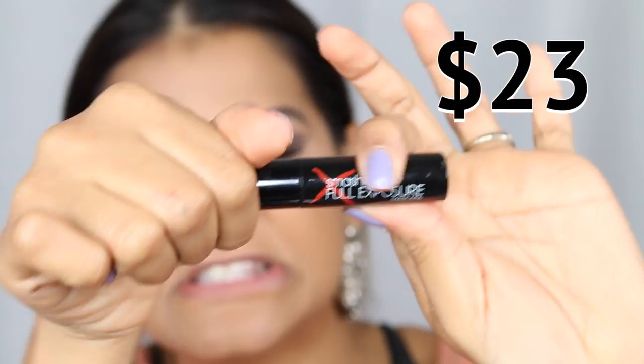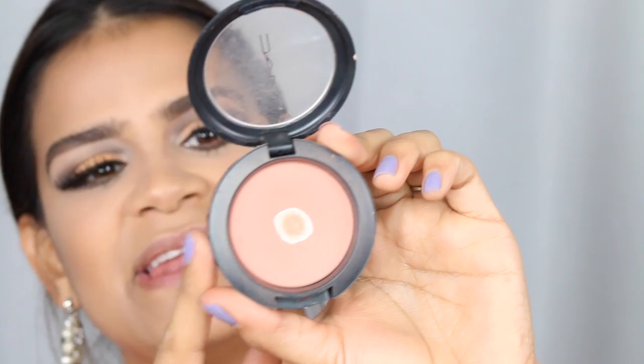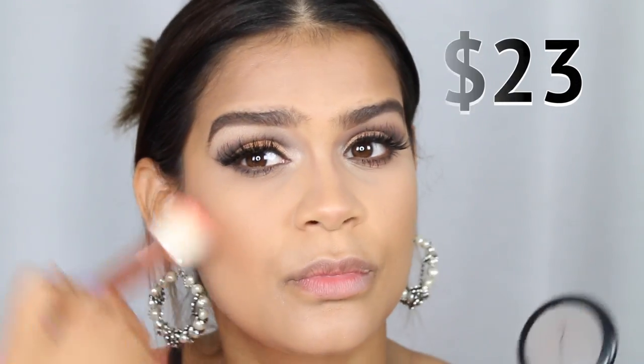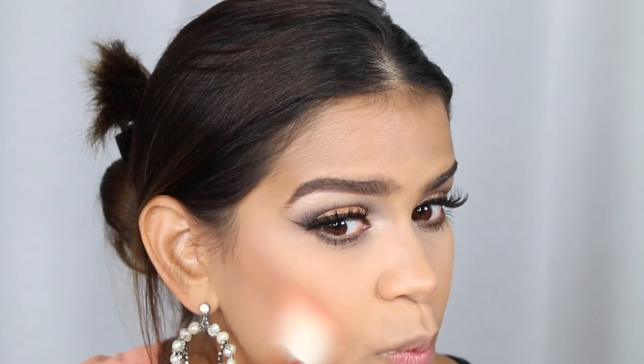For mascara, on the inexpensive side I'm using Scandalize by Rimo, and on the expensive side I'm using Full Exposure from Smashbox. To tell the truth, I think I like the Rimo one more — even though the Smashbox has a nice brush. For blush on the expensive side I'm using Peaches from MAC, one of my long-time favorites.